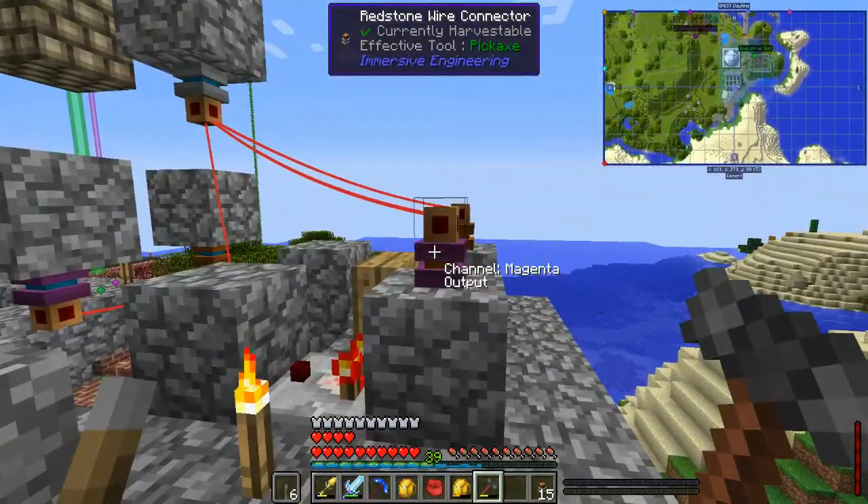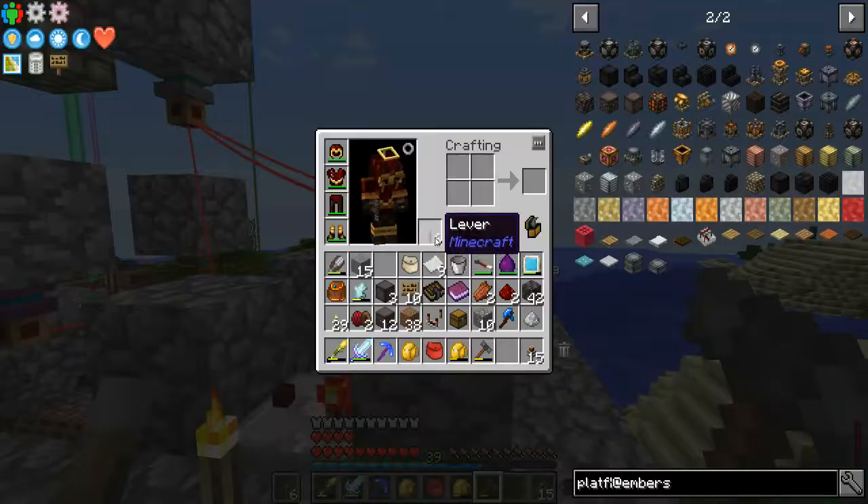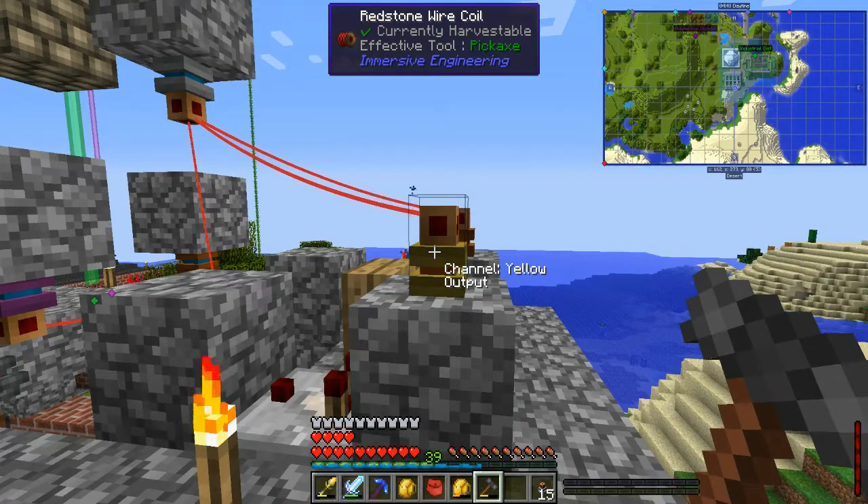One thing I did learn about the redstone wire connectors though: shift-right-click is supposed to change through the channels, but you'll notice it's not actually doing anything. That's because I have something in my offhand. If I take that out and right-click, now it'll change.